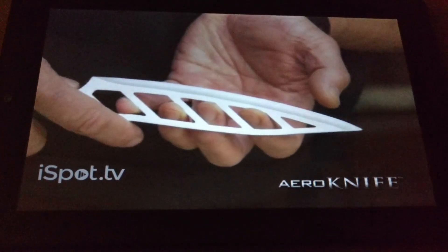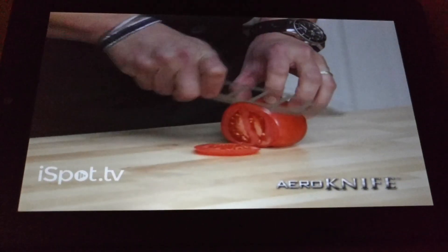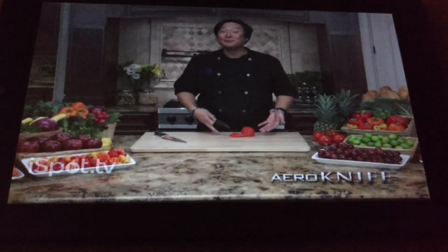The Arrow Knife has holes. 60% less surface area means less friction. It cuts twice as smooth, and food doesn't stick.